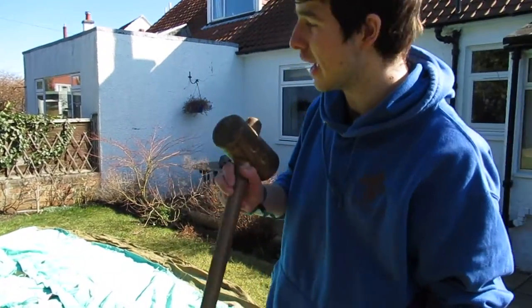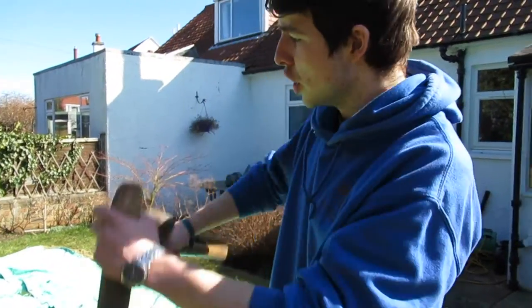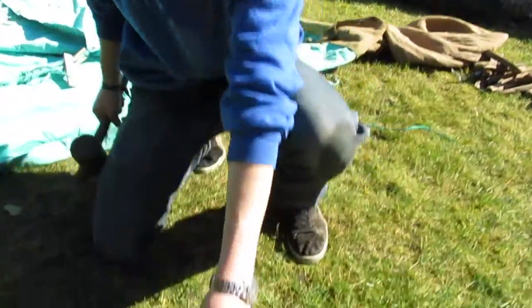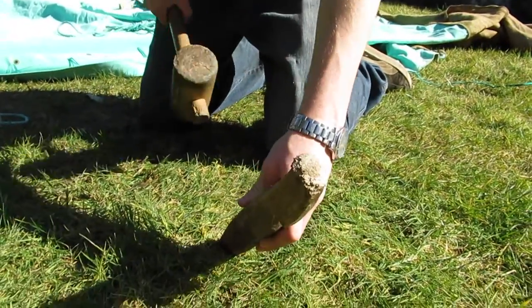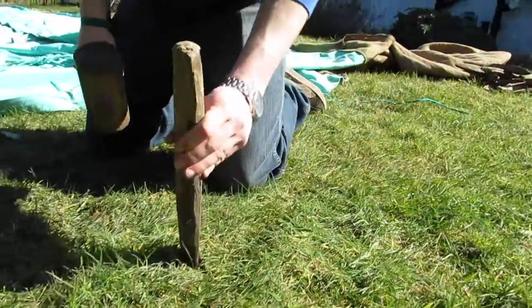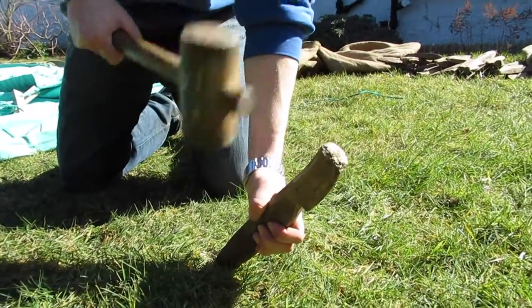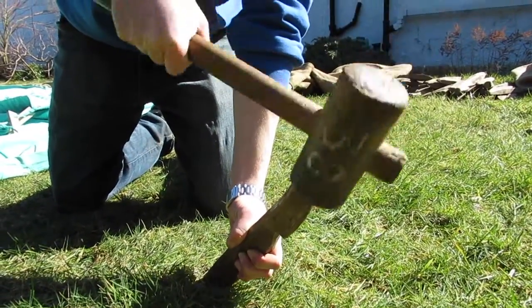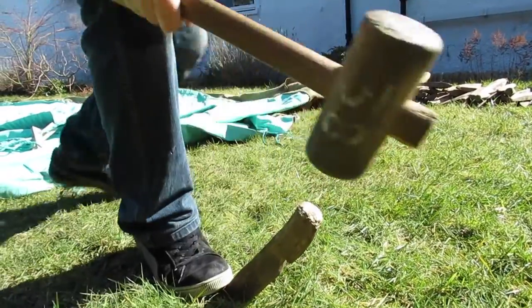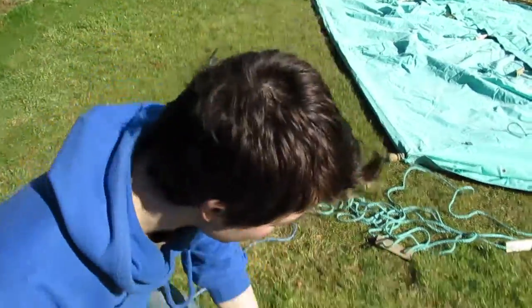The next step is getting two pegs on either side of the tent for the dollies to go in. This doesn't need to be precise as you'll be moving them later — it just helps hold the tent steady once lifted. Put the peg on the ground at a 45-degree angle with the wee lip facing the ground. Don't put it straight or it'll get pulled out. Also make sure you use the bigger pegs, not the small ones, because they'll fall out too.